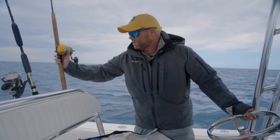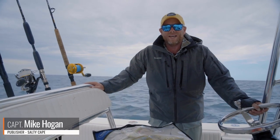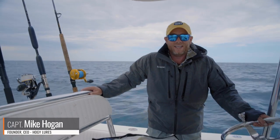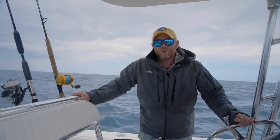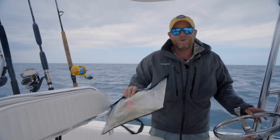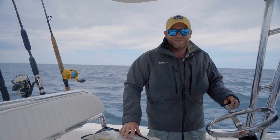Hey folks, Captain Mike here from Salty Cave. Today we're east of Chatham at a spot called Crab Ledge. The original game plan was to cast to tuna keyed in on sand eels. We spent some good feeds — the tuna are still here, but the feeds aren't as epic as they have been. So we're switching to plan B: light tackle trolling, hopefully for bluefin tuna. Let's kick this season off with some nice fish.